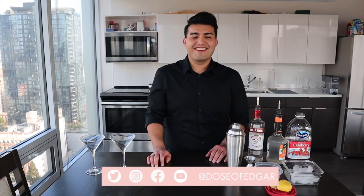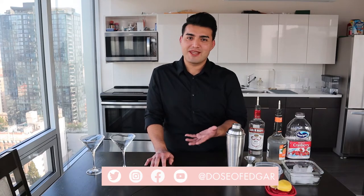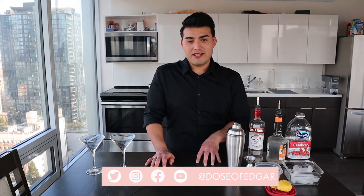Well, well, well — look who decided to show up. I know it's been a while, four months to be exact. I think we can all agree it's been a crazy year for all of us, a little mess here and there, but I'm glad to be back and recording content again. I'll give you a life update later, but today I want to focus on showing you a cosmopolitan cocktail recipe for the holidays — a little glass full of inspiration to share with family and friends.